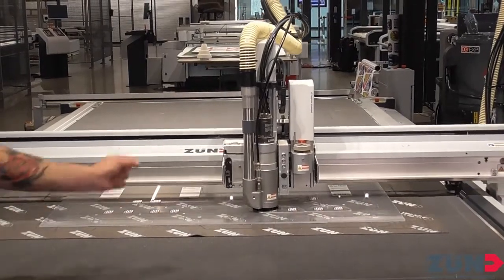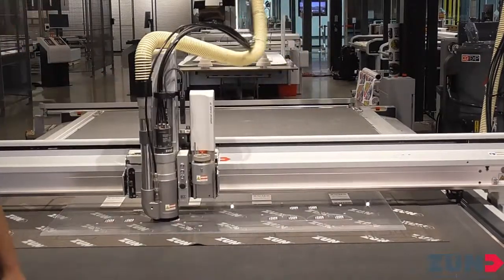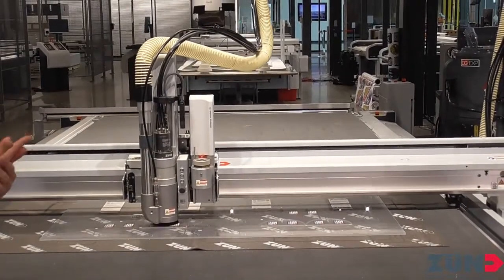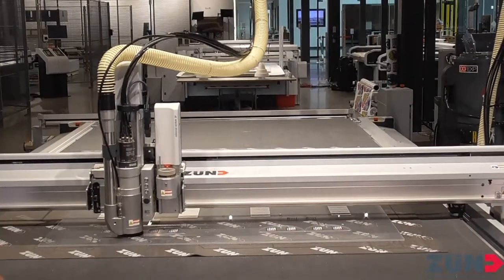As you'll see when we finish, those bridges just kind of break off and won't even be noticeable on the finished part. You can determine how wide the bridges are, how deep they go — we have full functionality with all of that. And then you can save it as a default so you don't have to figure it out ever again.